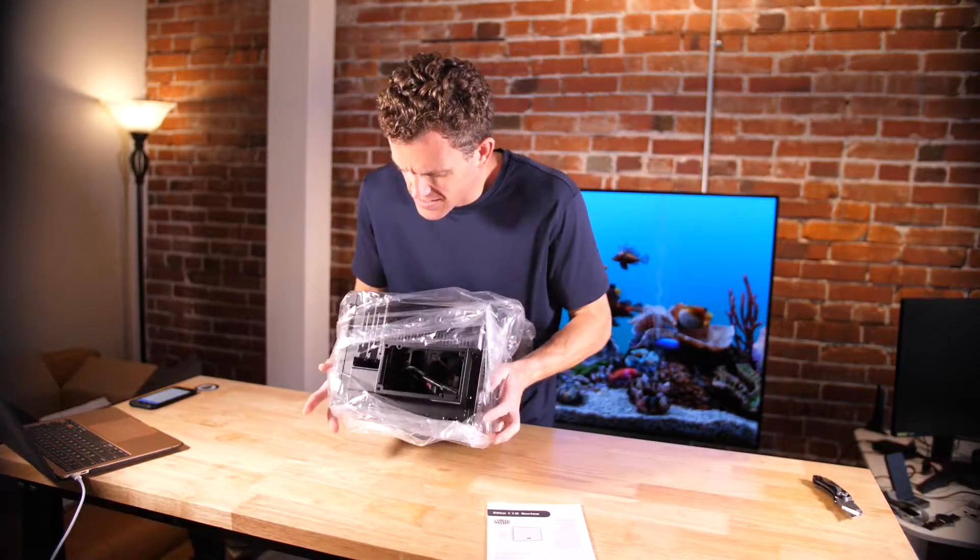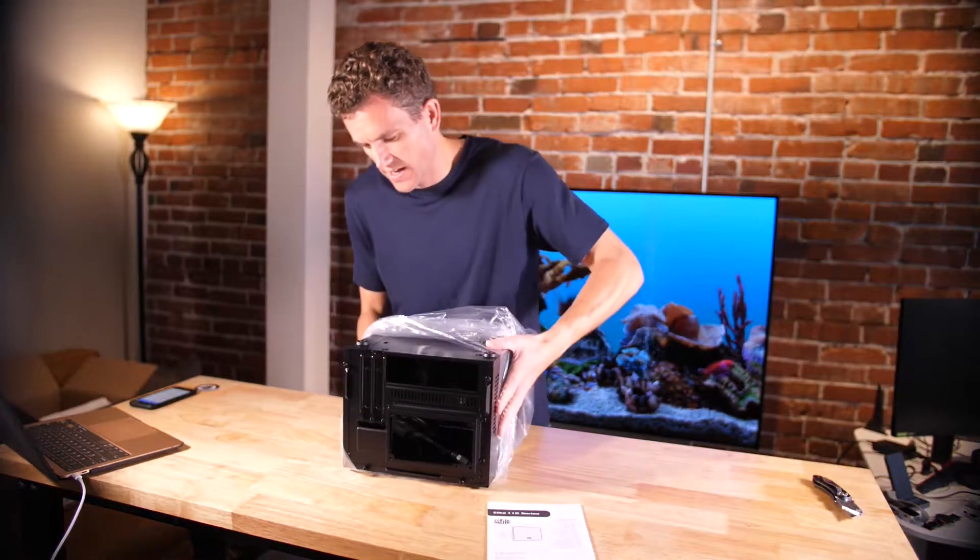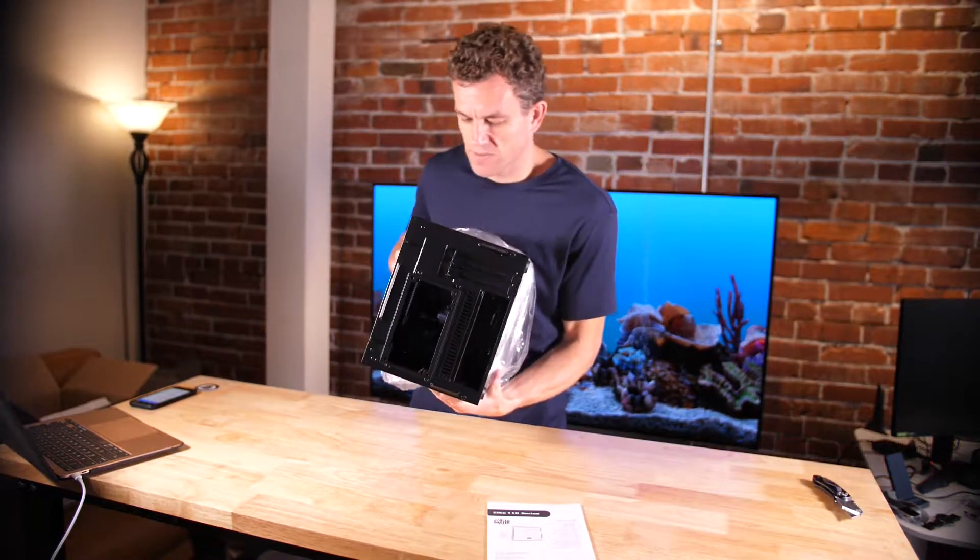Cooler Master makes a lot of different things. They make, obviously, coolers for CPUs. They make cases. They make power supplies.